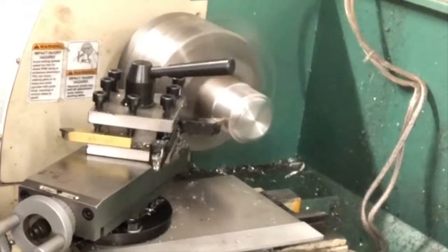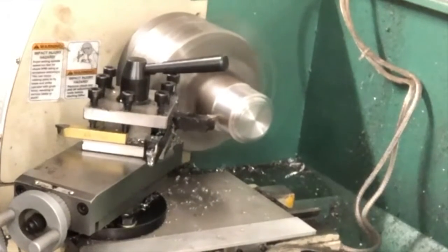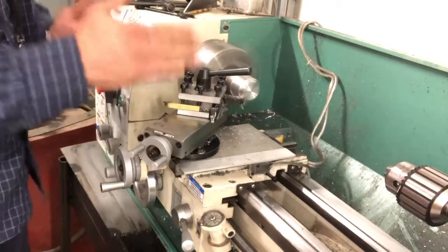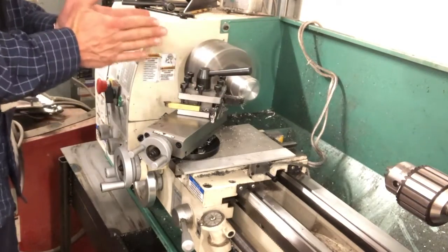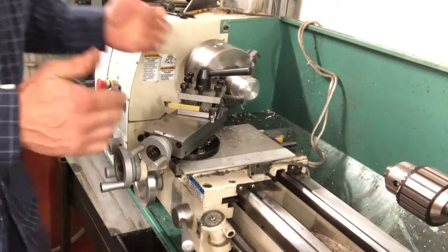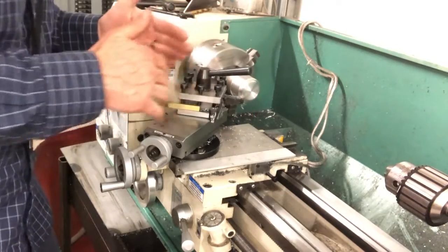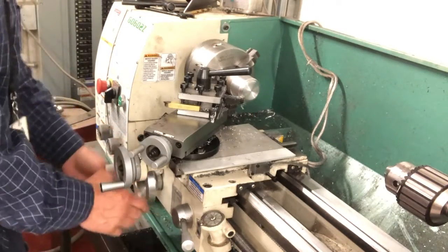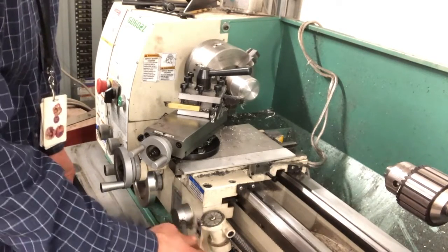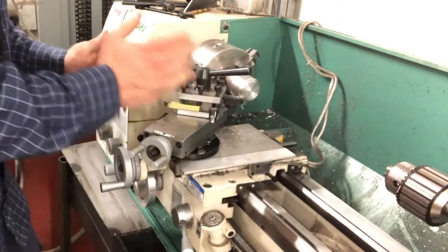Now you really need to watch this. You can't look away and turn away because this thing will feed all the way into the headstock, and that's a bad day folks. You have to be watching what you're doing. You have to be right here present at what's going on, but you don't have to be the one actually doing the turning. You can use the lead screw with this half nut lever that will lock onto that lead screw and then move the whole carriage for you.